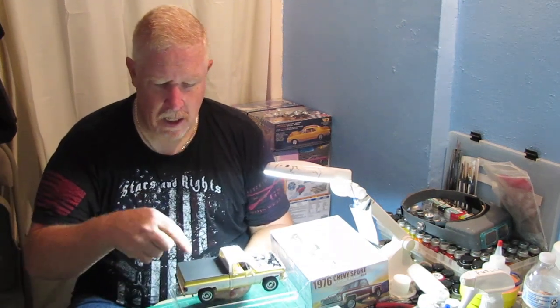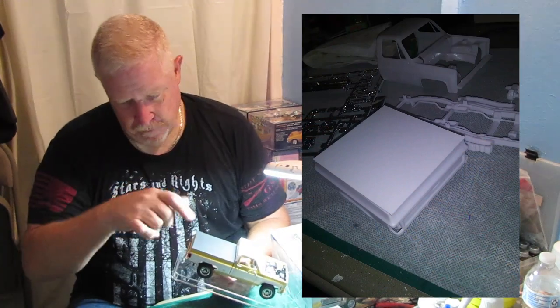Another thing I did — and you guys have been looking at this — was I made the tonneau cover. This kit is really lacking, both the step-side and the fleet-side, it's really lacking in detail inside of the bed, especially the tailgate there. It's just like this big hole where you can see straight out the bottom of the truck. I didn't like that, so I decided I was going to do a tonneau cover — it's a whole lot easier to hide those problems than it is to try to fix them, in my opinion. So that's what I did.